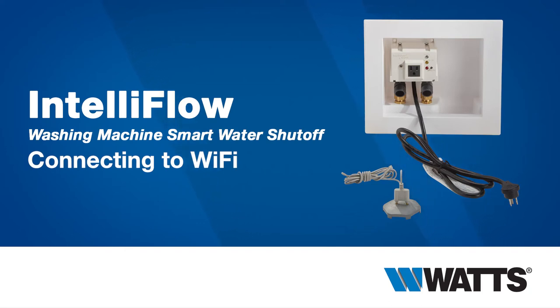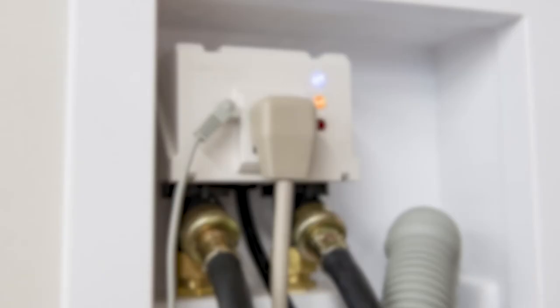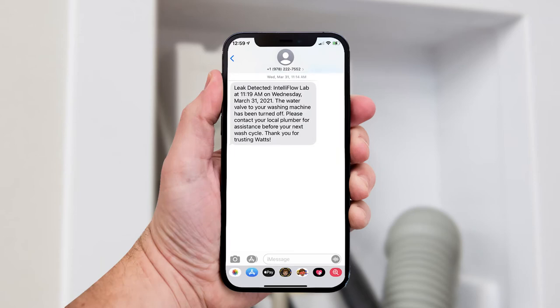Help protect your home from washing machine leaks with the IntelliFlow washing machine smart water shut off. In this video we'll show you how to connect your IntelliFlow to your local Wi-Fi network to enable real-time text and email alerts.